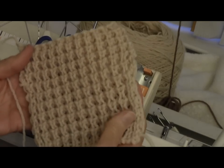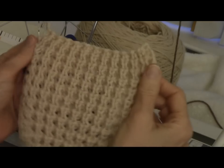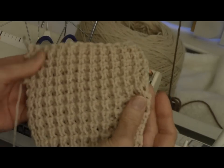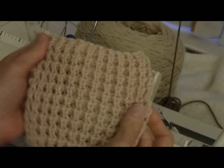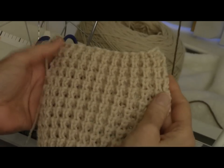This is Diana Sullivan in Austin, Texas. I call this stitch 'waffle stitch.' I stumbled upon it accidentally. I'm not saying I invented it though — machine knitting has been around so long that the chances of anybody really inventing anything new are kind of slim.